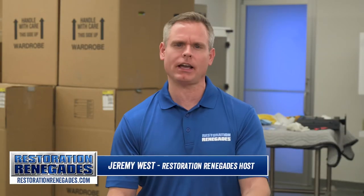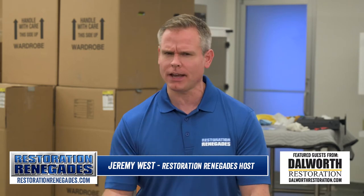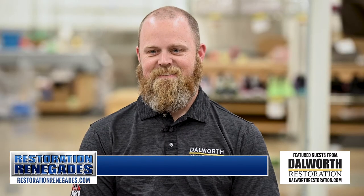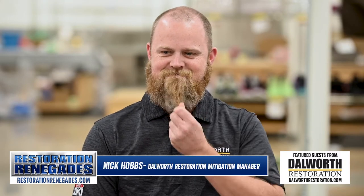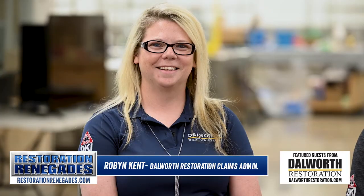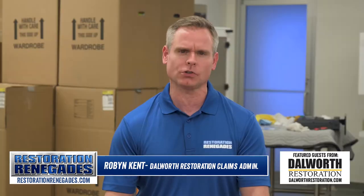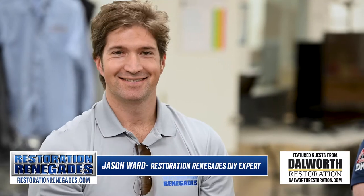Hey guys, welcome to another episode of Restoration Renegades. I'm your host and official Restoration Renegade, Jeremy West. Today I have with me two experts from Dalworth Restoration. He opted to have the diesel truck haul his supply of beard balm — Nick Hobbs. She's been accused of being a perfectionist but she doesn't care — the thick-skinned Robin the Crocodile Kent. And last but not least, the official redneck Renegade, Mr. Jason Ward.